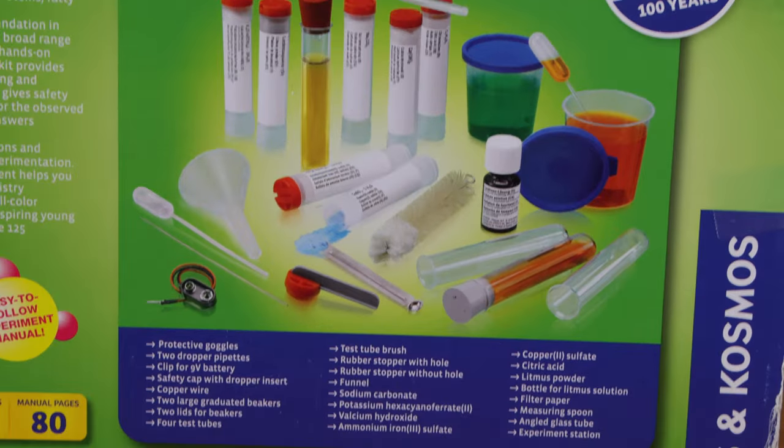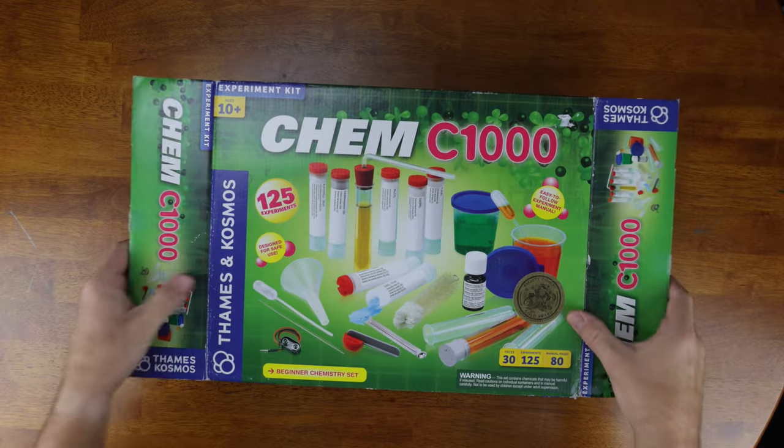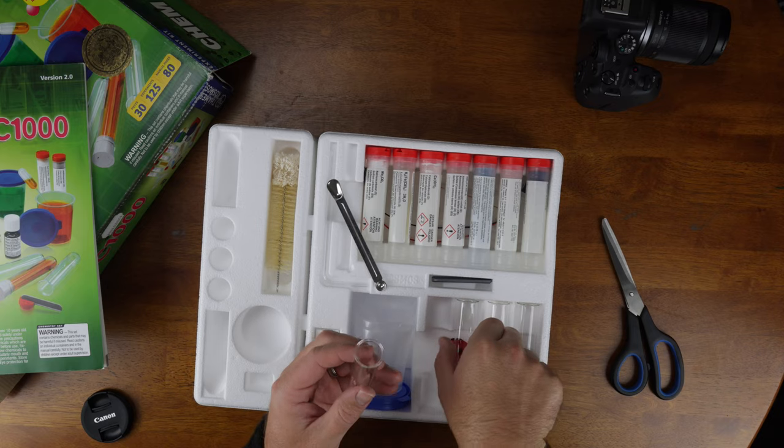You can see a fairly comprehensive list of included items on the back of the box, but it's nice to know that in addition to coming with chemicals, you'll have all the additional chemistry hardware you're going to need, including cylinders, pipettes, beakers, and much more. Little things like these safety goggles are included, which is a nice touch, although they don't seem like the highest quality and there is only one pair, so siblings or parents are kind of out of luck.